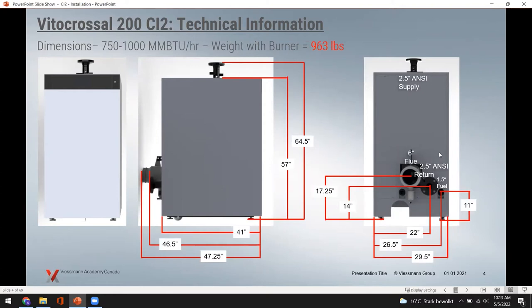The 750,000 to 1,000,000 BTU boilers are still single burners and weigh up to 963 pounds. The depth increases to 47.25 inches due to more plates and more heat exchange surface area, but the width stays the same at 29.5 inches, so it still fits through a standard door. The height is still under five feet, so you won't need a ladder for service. It's really easy to wire the back and do service at the front.